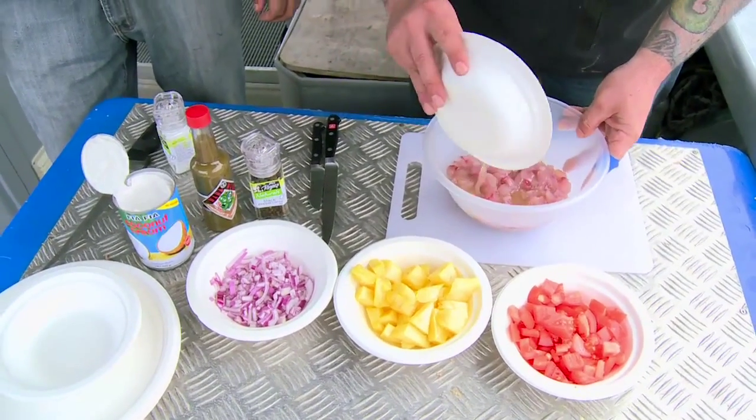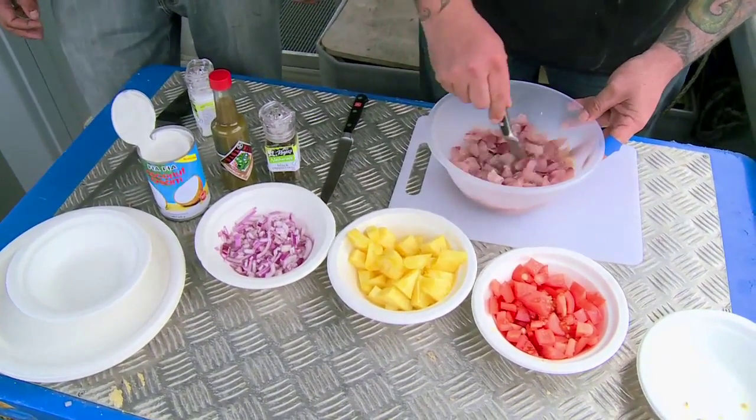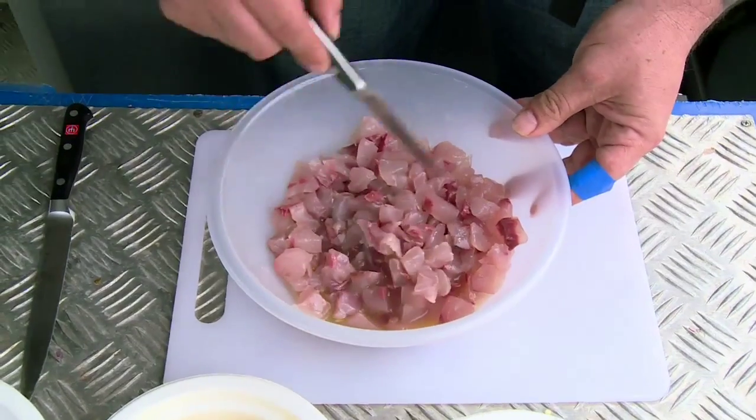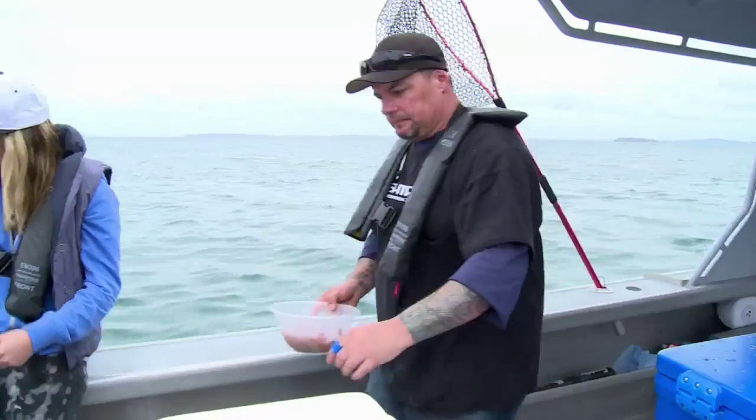What I'm going to do now is just add the lemon juice. You can even see already, just as that lemon juice has touched the fish, you can start seeing it sort of starting to turn white there. And that's when we know that it's marinated. From there we're going to rest it, put it in the chilli bin with some salt ice, and let it chill down for about half an hour or so.